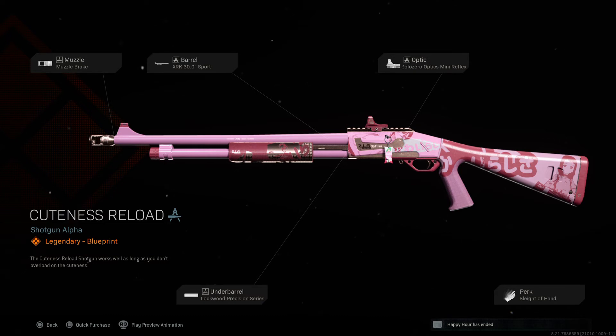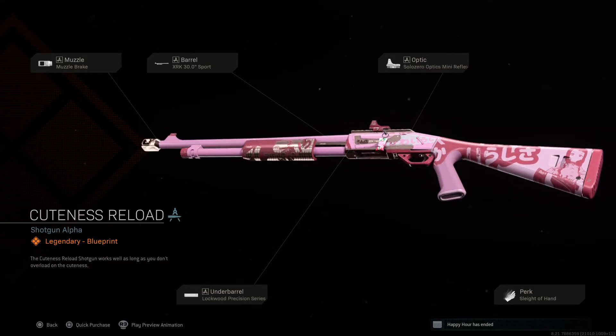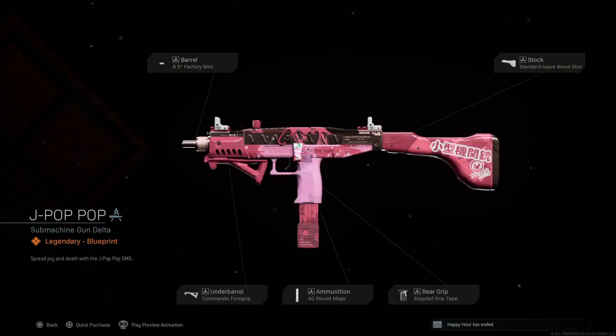Let's go back to the real gun now. Muzzle brake — what's the point? The gun's so big, why would I want to steady it or slow it down? Just let it rip. Barrel: 30-inch spore. Optics: Syrenza optics — I like the optics but at that range you'd want more view, more than a one-times. Lockwood Precision Series beyond the barrel, and the perk is Slighter Hand — the perk's good. But the blueprint overall? It's just no.